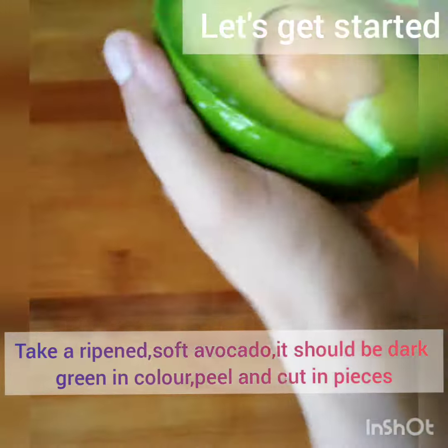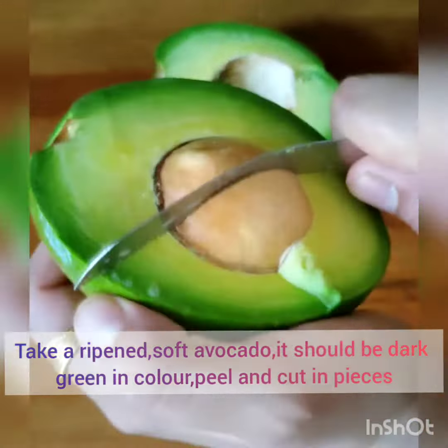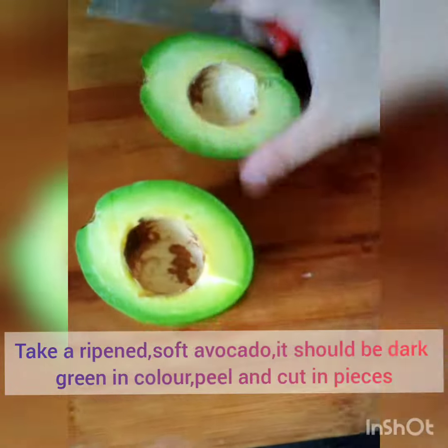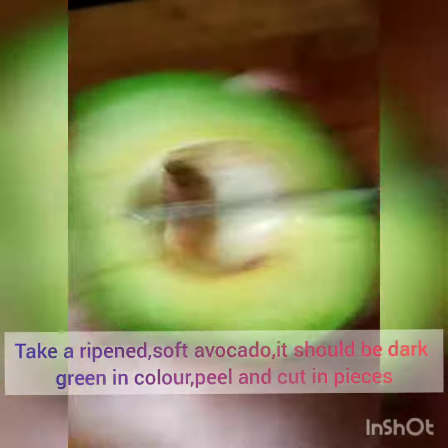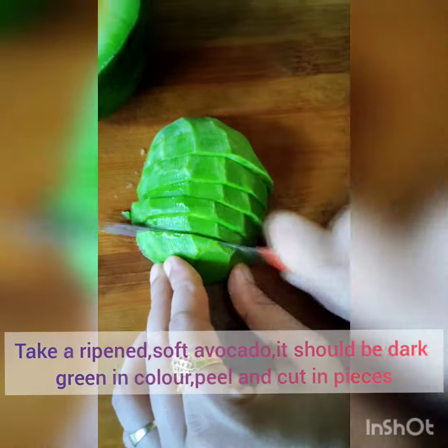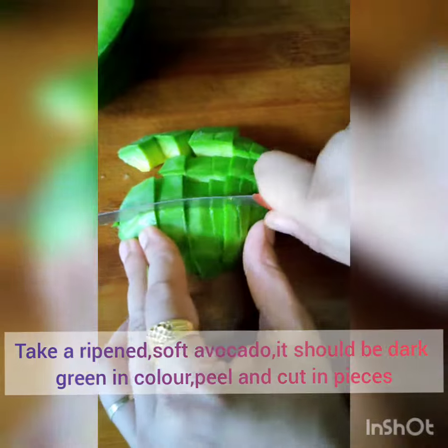First I have taken a ripened avocado. You can ripen it by keeping it in a brown paper bag along with banana and apple — it will get ripened. If you keep it under sun, it will become dark green, and dark green avocado tastes really good. It should be a little soft.